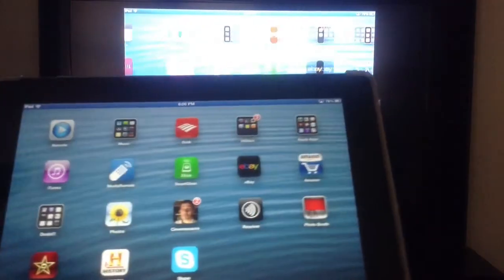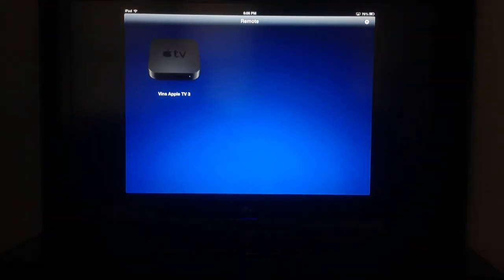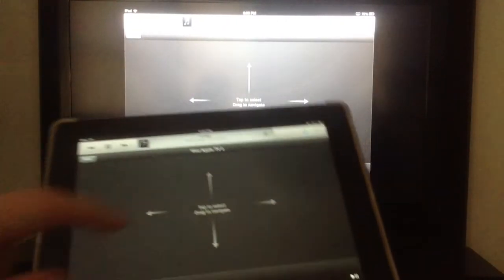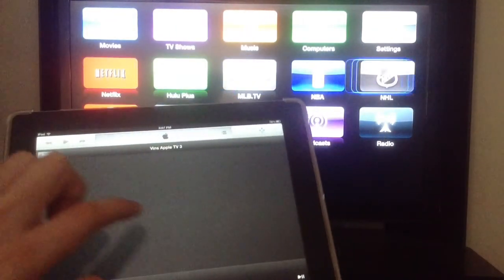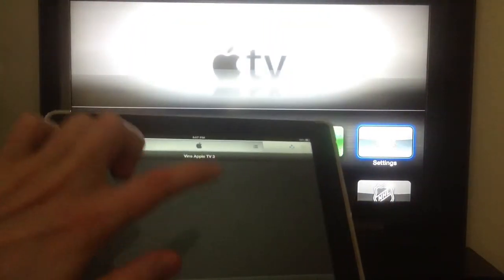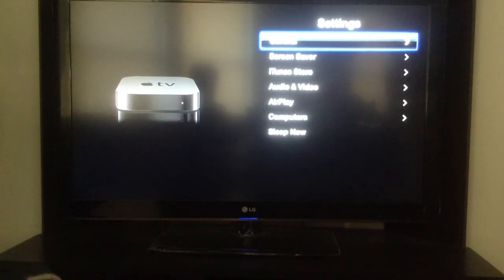And then one last thing I'll show you is the Remote app. This is the free app that will allow you to use any iOS device as a remote controller. Here, if I touch this AirPlay logo, I'm now using it as an actual touch controller — this is swiping. So here if I swipe sideways, you can see it moves the box up and down. There's the menu button, the play button, and if I tap, I select. So let's go to settings and select it. You can now use your phone or your tablet to control the Apple TV as well. It's really very slick, very impressive.